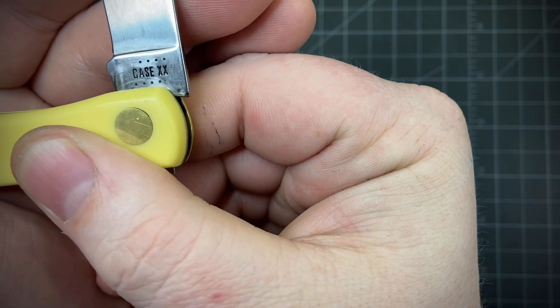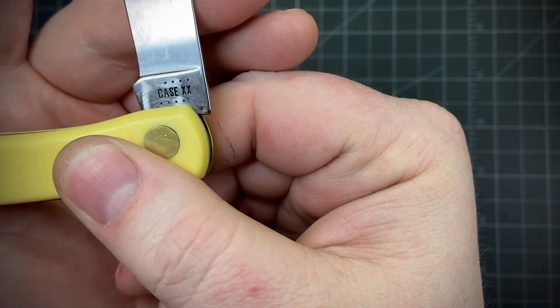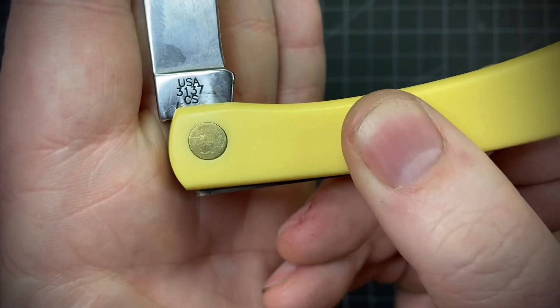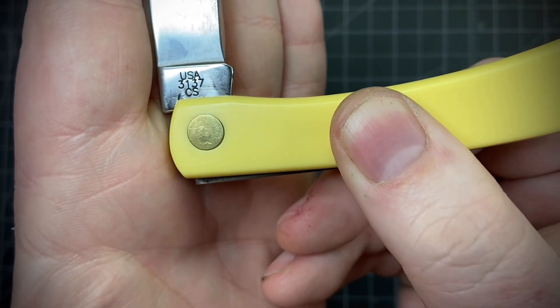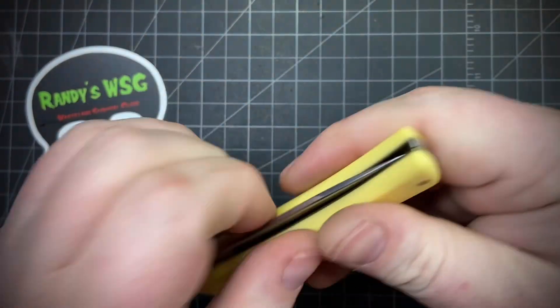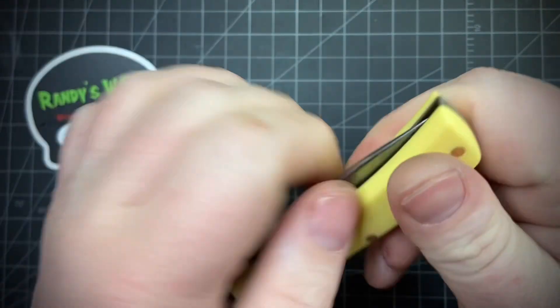Let's check out the tang stamp. You have Case XX and eight dots, so I believe this is a 2002 model. On the back, USA, model number 3137CS — CS for carbon steel. Really nice action, it feels really great.